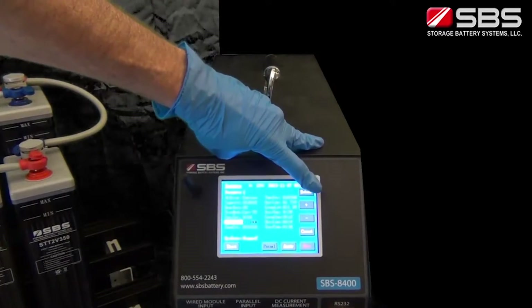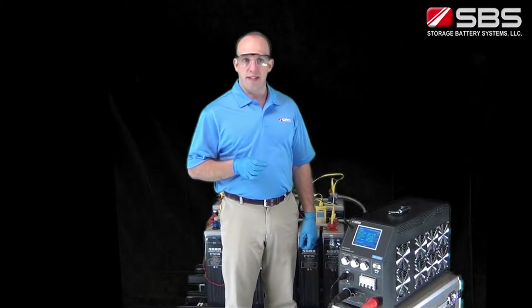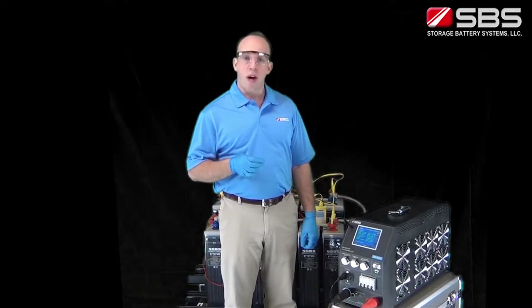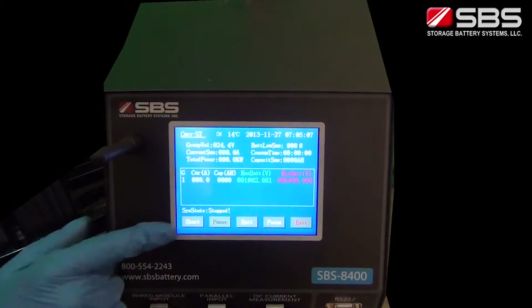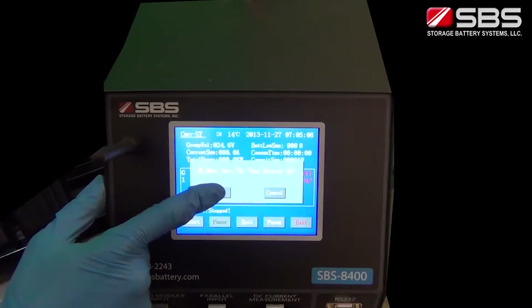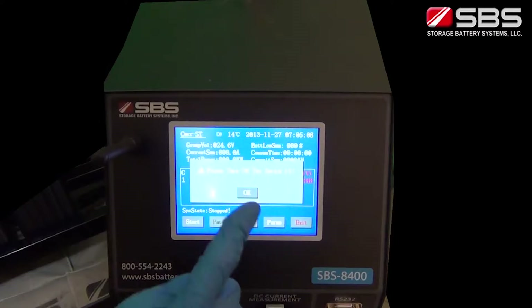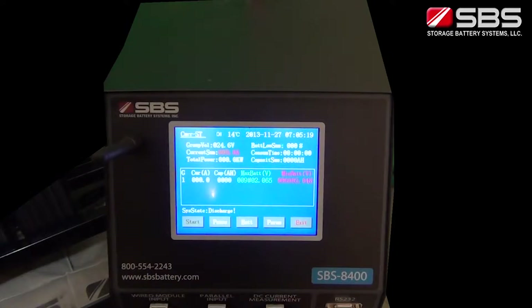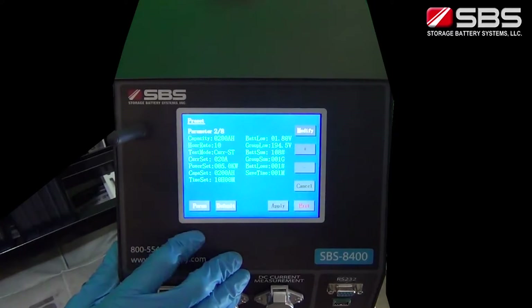You can enter the parameters here and select Apply to save them. Up to 8 preset discharge profiles can be saved and reused for tests of the same type and quantity of batteries. Press Start to enter the discharge interface and then press Start again to begin discharging the battery string. Follow the commands on the screen to connect the load to the batteries and initiate the test.